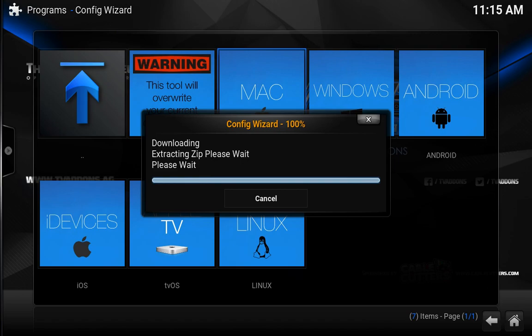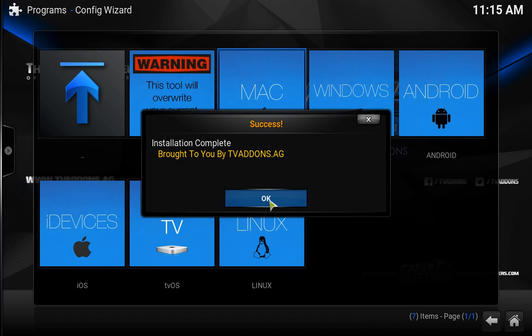And this is for the Jarvis 16.1, just so you know.